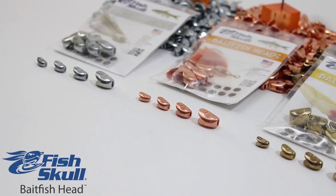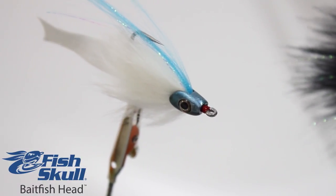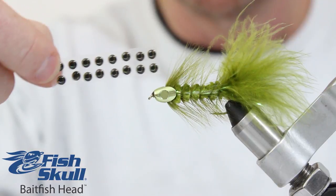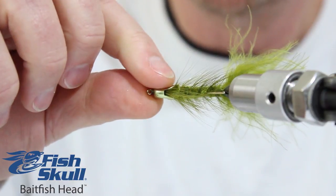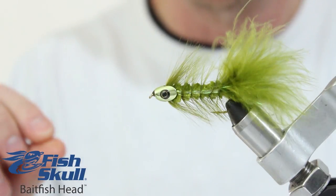The realistic profile is designed to mimic the head, eyes, and gill plates of a bait fish and to push more water than traditional flies. The 3D living eyes that are included with the skulls act as an important trigger for predatory game fish.